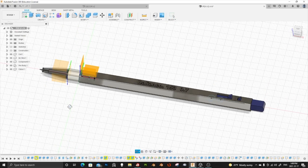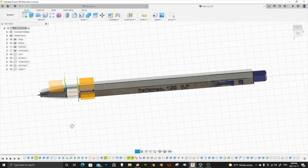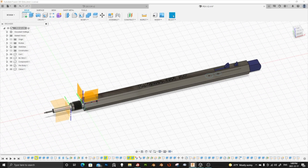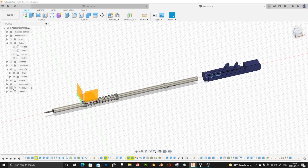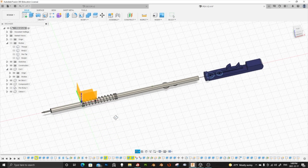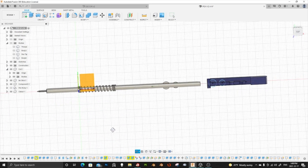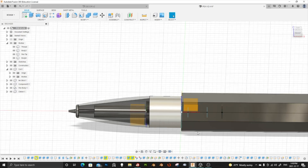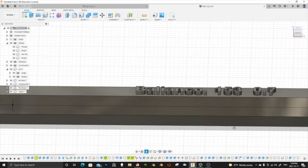Last week I told you guys I was going to be doing a pen in Fusion 360 and it was an absolute nightmare. However, I did get it finished and I'm super proud of myself. I'll insert a little clip of the parts of the pen and the blueprint I copied from. It did take the whole day because I ran into a few problems, but with research and help from my friends I managed to figure it out.